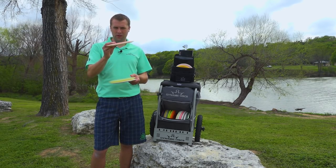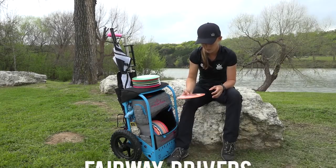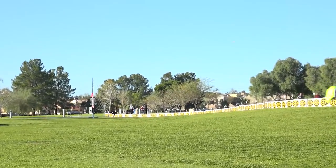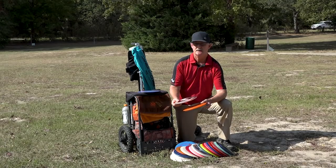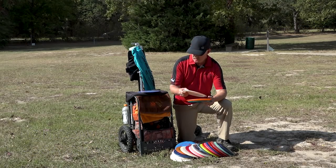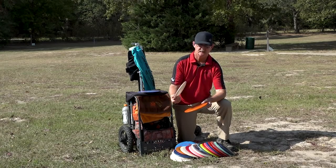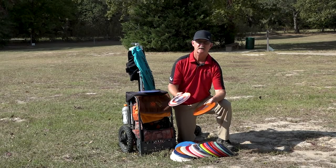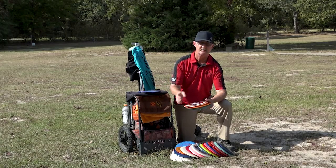I actually throw it in the woods a lot because I can put a little bit of anhyzer on it and it'll hold that nice straight line before it fades out at the end, so it doesn't travel too far — really nice. Everyone throws a Felon. The Lucid Felon is a great disc, very reliable overstable finish, pretty much like an Enforcer but a little bit shorter. I had trouble initially getting used to the Felon but it's become a go-to now. I'm developing a forehand and this is invaluable — I can throw the forehand and count on a nice clean release, a great shot from around 275 feet coming in pretty overstable.